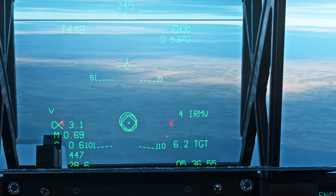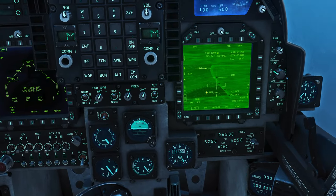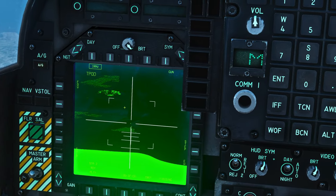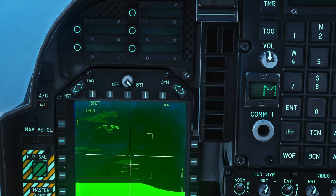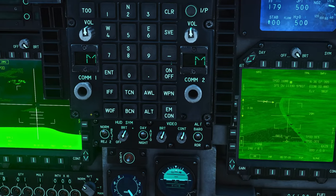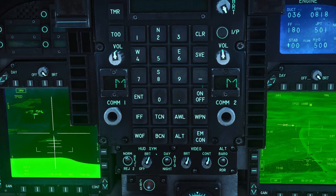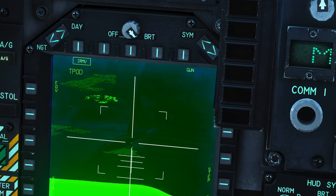On the HUD we'll get distance information — 6.2 to the target — and on our left screen we'll be able to uncage our Maverick. Press cage/uncage and there goes our Maverick. Now we're still in T-Pod mode, and this is what I mean about not selecting a screen but selecting a sensor. If we try to slew we're going to slew the T-Pod around, and what's interesting is that the Maverick seeker head is slaved to it — so as we move the T-Pod you can see the Maverick seeker head will follow it.